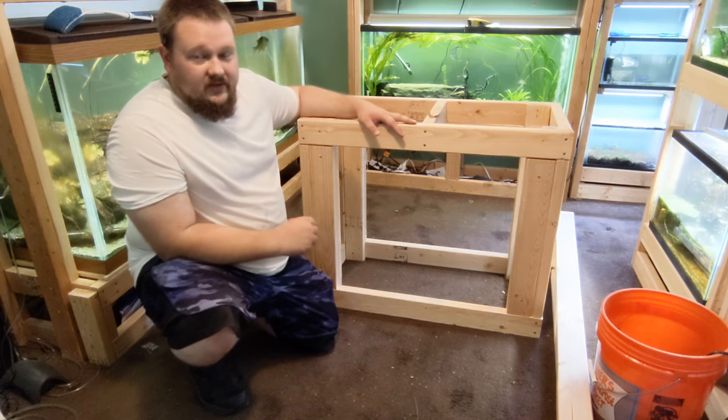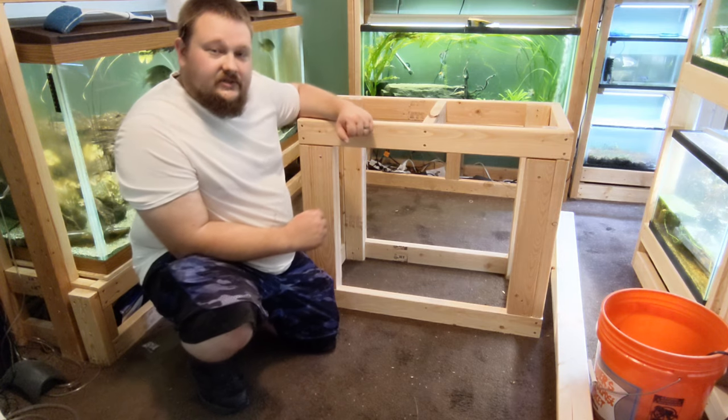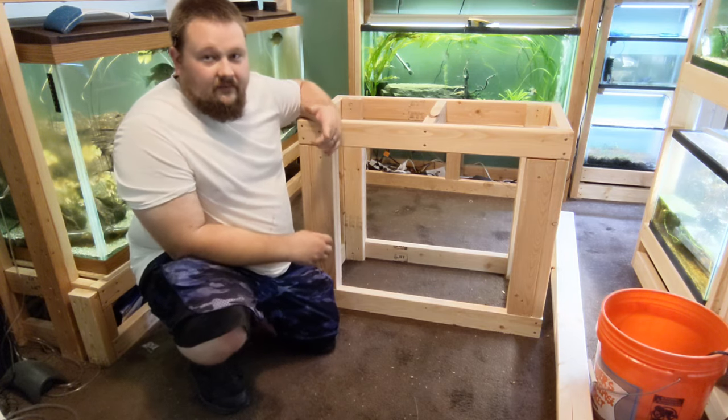As always, thank you guys for watching Trifish Aquatics. Links as always in the description down below, and I will see you guys in the next video.